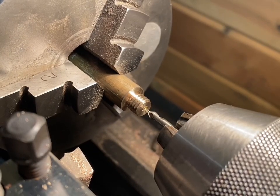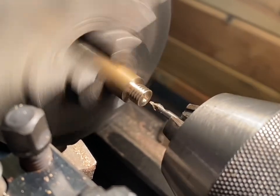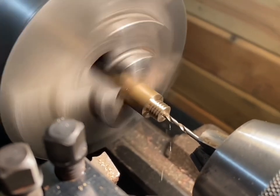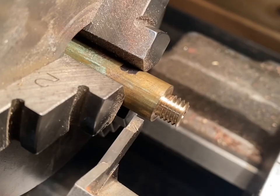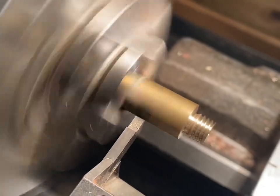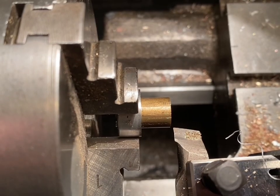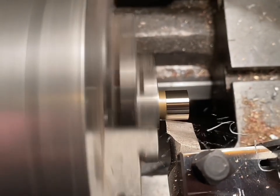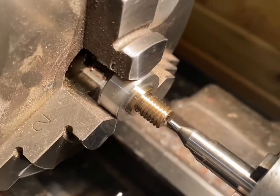Now to drill the wick hole, doing this in two stages starting with the center drill. Now to part off the piece, flip it round, and start machining the top of the wick housing. I've got the piece flipped around in the chuck. I'm going to repeat the same process to cut the thread in it as I did in the first half. Time to bore out the top for the wick.